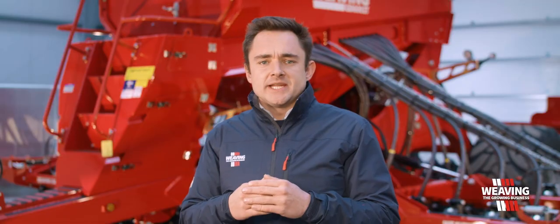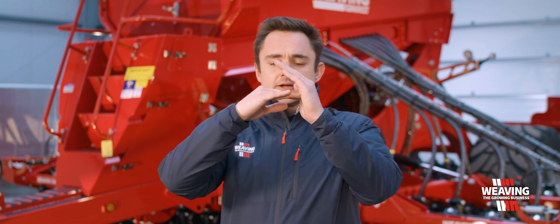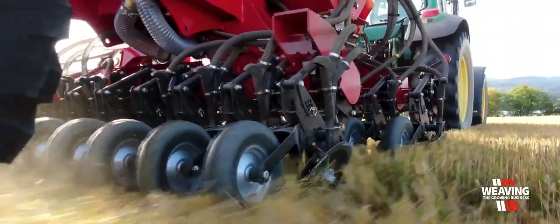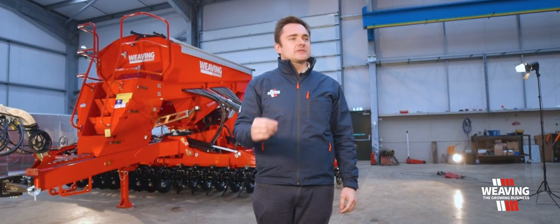The way the GD drill works is we lift a flap of soil at a 25 degree angle, place the seed and just gently roll it shut with the rear tyre. Each coulter is on a hydraulic cylinder — it's a closed line circuit and it goes back to an accumulator.